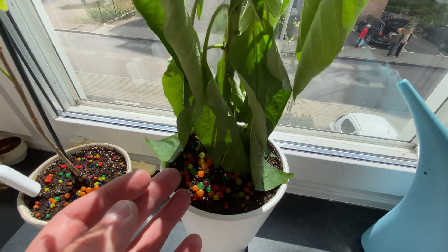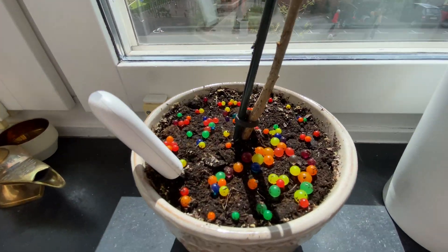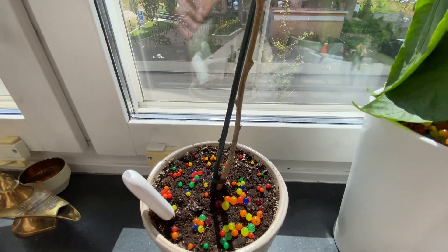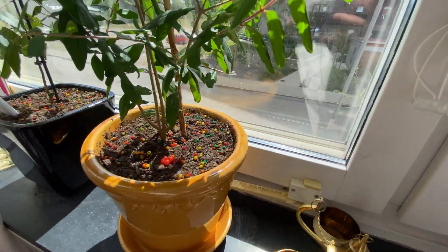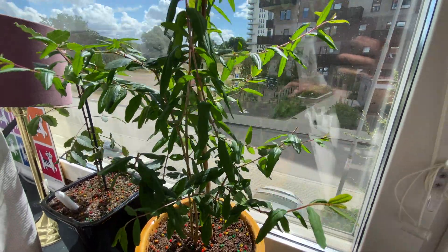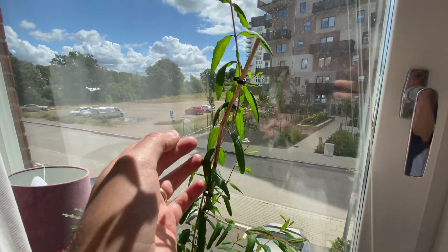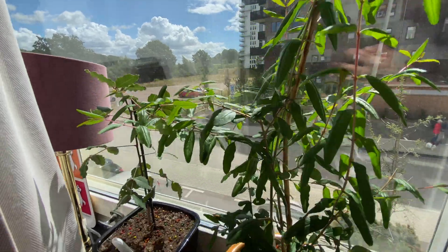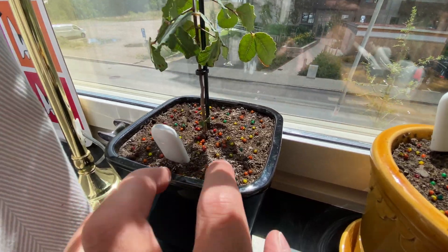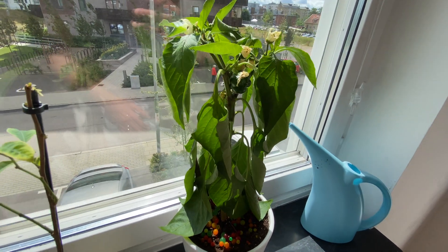The paprika looks really bad — this really needs water to be saved. Then we have the dragon fruit; as you can see, the ones inside the balls have shrunk. They're still squishy but dried up. Here are the other plants — not dead, just thirsty. This one is a Mediterranean tree so it's not really affected, even though the balls have shrunk. I'm curious to see how it recovers after some water.